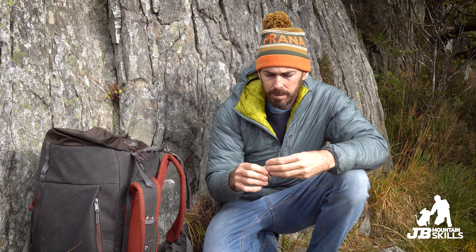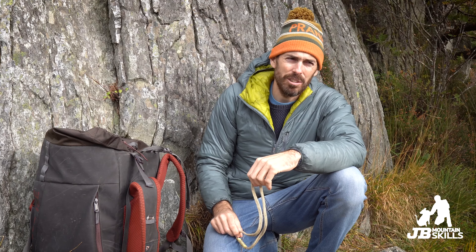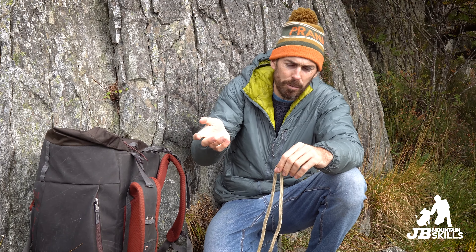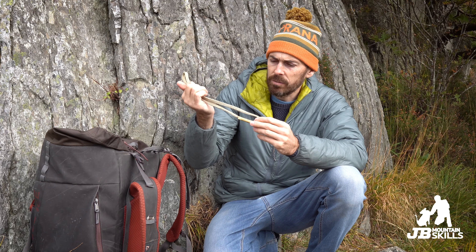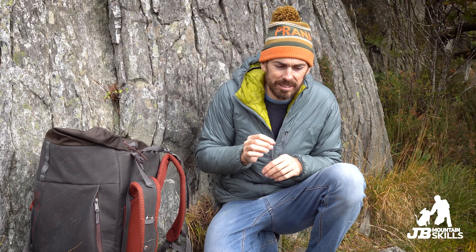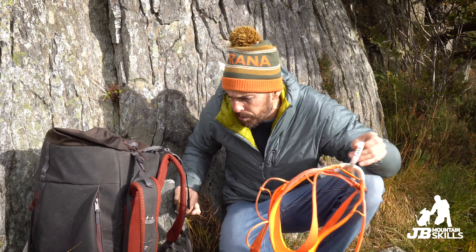Prussics aren't niche, but posh ones are. This is a Sterling Hollow Block — a bit of a one-trick pony, but it is super nice to use. It's really grippy and reliably grippy. Some prussics you'll put a few wraps on and they slip, put more wraps on, then the next day you're on a different rope and it changes. This thing — a few wraps and you're done. It's wearing okay actually considering its construction. It's like £25, which is ridiculous for a bit of string, but I like it. Climbing is both a hobby and work for me, so I'm happy to spend money on these things within reason. I bought all of those with my own money — they weren't given to me.